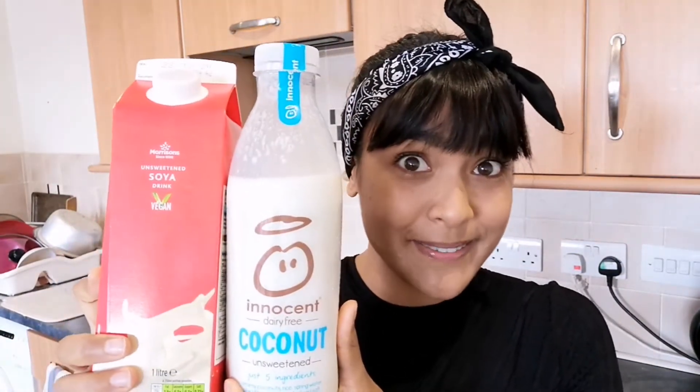For the pancakes, you're going to need plain white flour, sugar — I'm using coconut sugar but regular caster sugar or white sugar is fine too — baking powder, salt, non-dairy milk. I'm using a mixture of coconut milk and soy milk. Apple cider vinegar — why are we always running out of everything? — and vanilla extract.